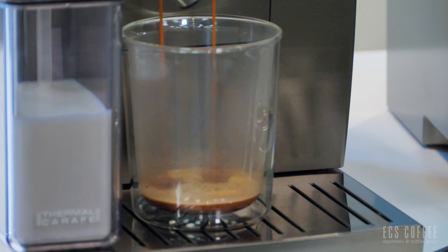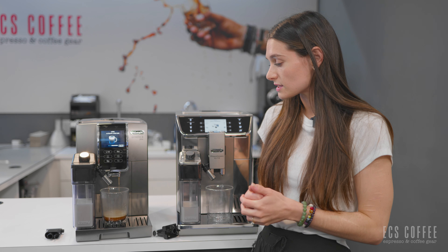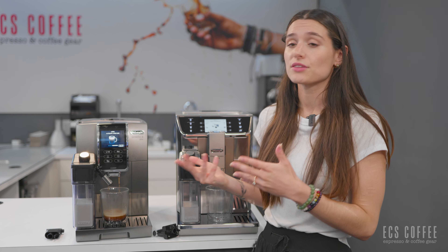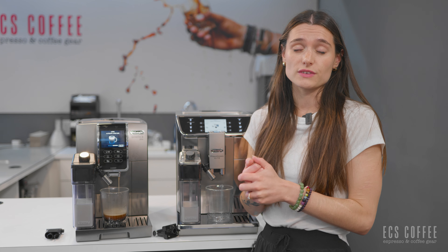The DeLonghi Prima Donna Elite is a brand new machine from DeLonghi. If you haven't checked out our review on that machine yet, you can check it out just by clicking the link up top here. The Dynamica Plus has been out for a few years and we have also done a full review on this machine as well. You can check that video out up here.